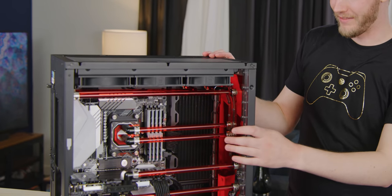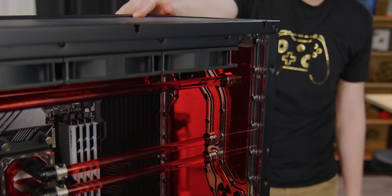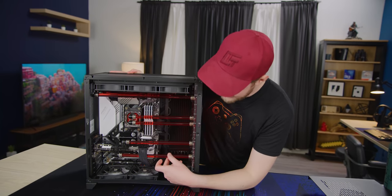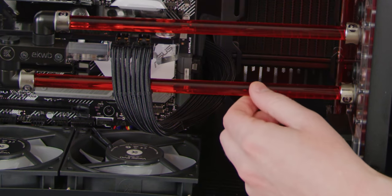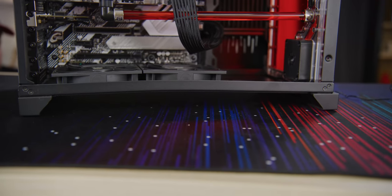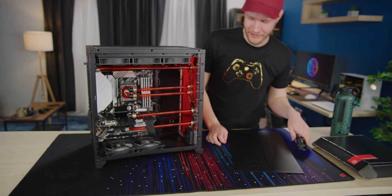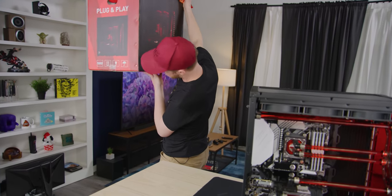Now what you normally don't get in an O11D is this incredible distribution block, reservoir, and pump combo that they have up here. You do get these fairly small hard line tubes — I think those are like 10mm. It looks like something unpleasant happened to this in shipping; you can see a little bow right here. The box looks pretty good though.